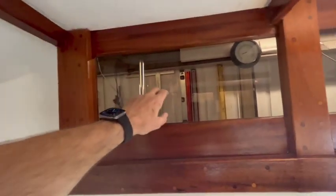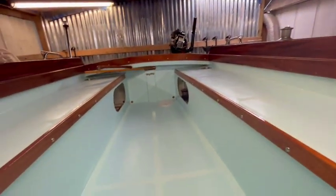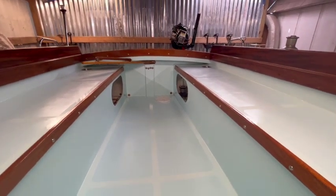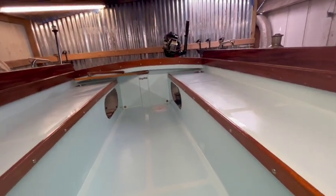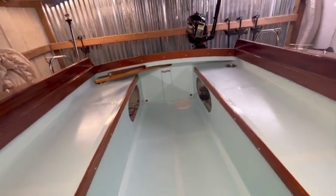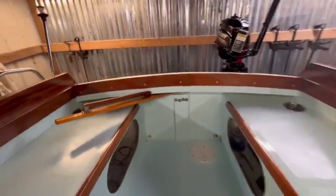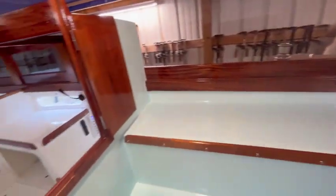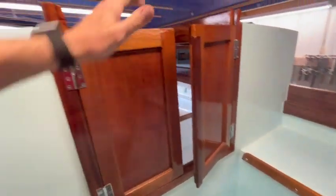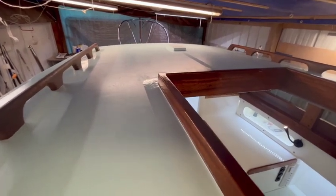You can see the windows from the inside look pretty good. Here's looking back at the cockpit. I have the companionway hatch cover built; I just can't put it on right now because it's not a sliding hatch — it's hinged, so it would hit the ceiling in here, but that's easy. And then these are my doors. You can see the mast step on top.